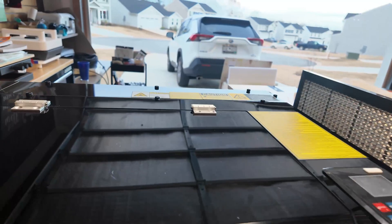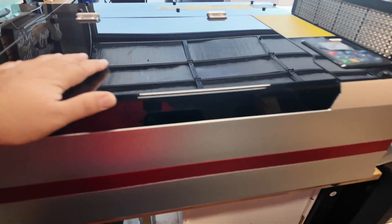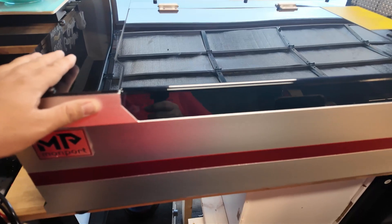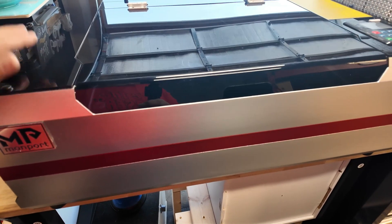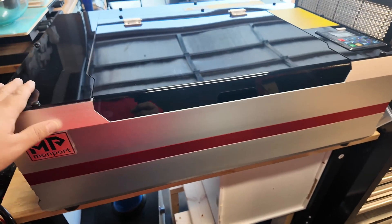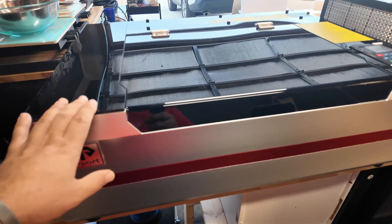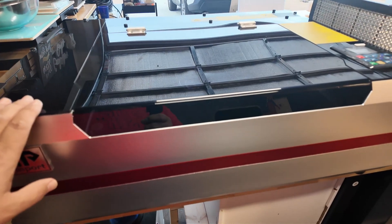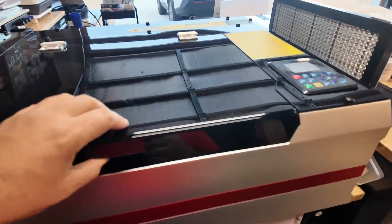On the inside, this is a CO2 laser. They sent this machine so we can give it a try, test it, and show you what it can do. This is a small desktop CO2 laser, and one of the things I'm really curious about is the semi-auto focus system, which seems to work really nicely.